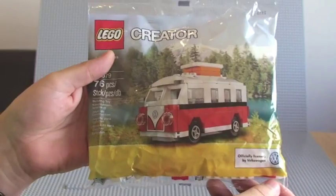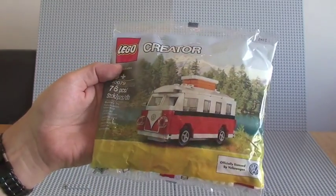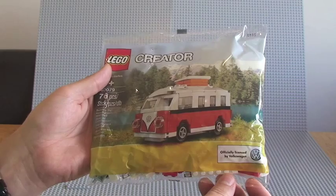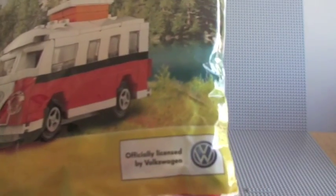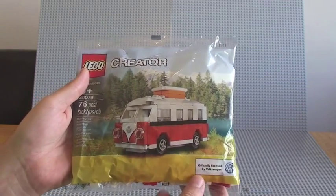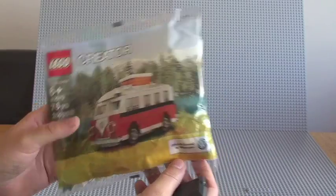My opinion is that this set, once September is gone — obviously you can get it free at the moment for spending a certain amount of money — this will become fairly valuable with regards to poly bags. The fact that it is an officially licensed product, I suspect this will raise in value quite substantially, given the fact that it's a poly bag and it's a licensed one.